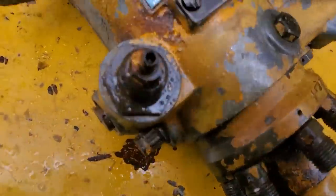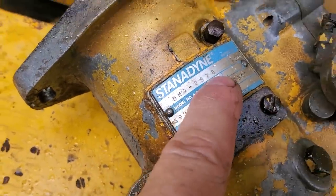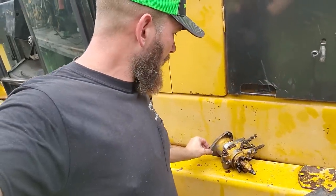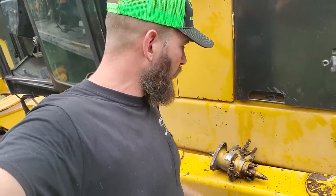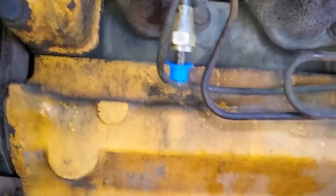The injection pump is off. It is a Stanadyne DM4 2878, just in case you were interested. I'm going to take this to the injection shop over in Fort Worth, have them go through it, rebuild it, tell me what's wrong, and when it's done I'll make another video. I took all the parts and pieces and put them in a Ziploc bag in the back, and I kept every single line.